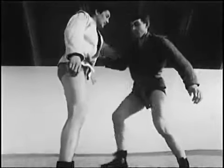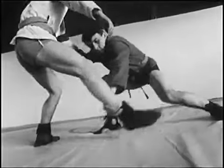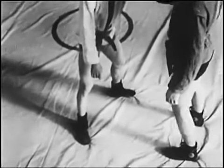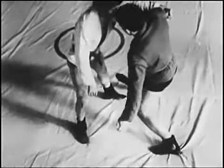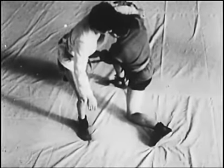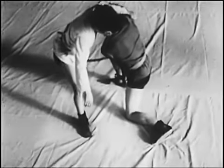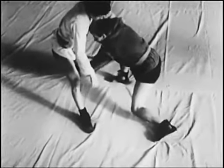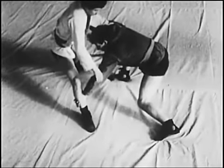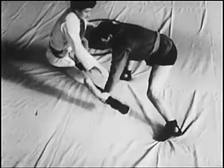Бросок обратным захватом пятки изнутри. Благоприятная ситуация — когда бросок выполняется в комбинации с предыдущим вариантом: защищаясь, соперник отставляет левую ногу — тогда атакующий подбивает сзади правую, протягивает её вдоль ковра вверх на себя и завершает бросок.